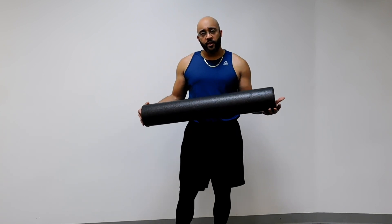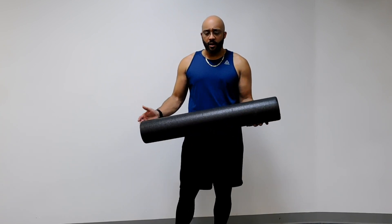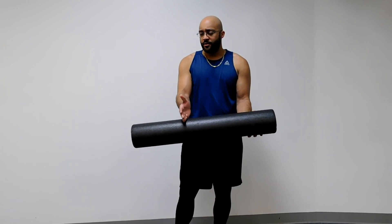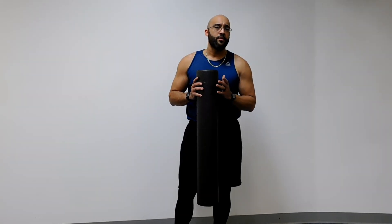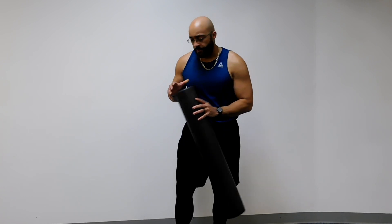I've got a three-foot foam roller here. These come in all different shapes and sizes — some are about two feet, some are one foot. You can still do these same exercises whether you have a one-foot, two-foot, or three-foot roller.